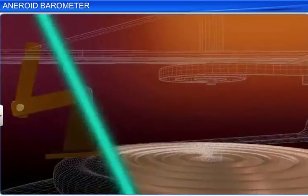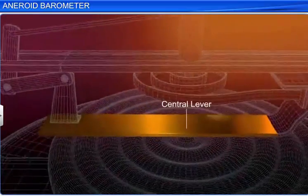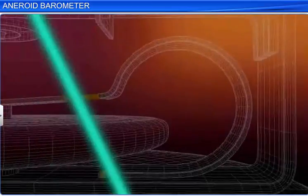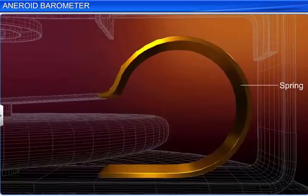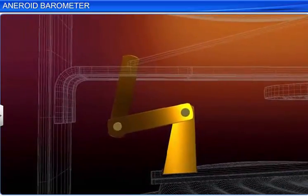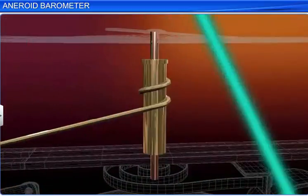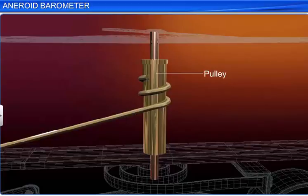The resulting movements of the diaphragm are magnified with the help of a system of levers. The central lever of the system is fixed at the middle of the diaphragm. One end of the central lever is connected to a spring, which prevents the evacuated metallic box from collapsing. The other end is connected to the other levers, which are further connected to a chain that passes over a pulley. A pointer that moves over a calibrated circular scale is attached to the pulley.